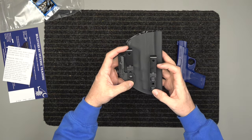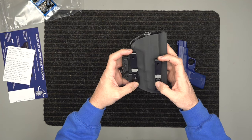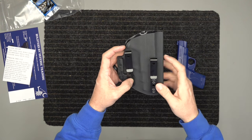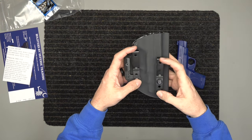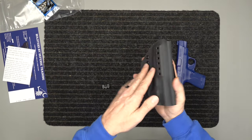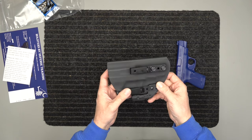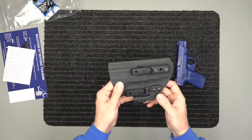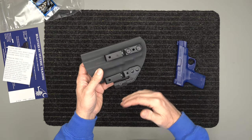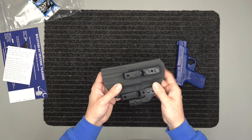This is one of the longer guns so it sits down a little bit, but you can tilt it out or have it like this. You can have your cant forward or rearward — you can go either way. You can also adjust it for a higher or lower ride height. You can take all the hardware off and reconfigure it for inside or outside the waistband, and it fits very comfortably and works very well in both positions.